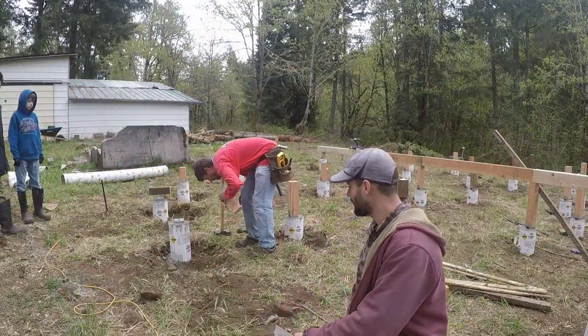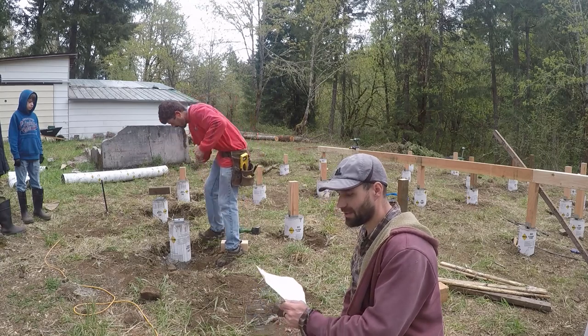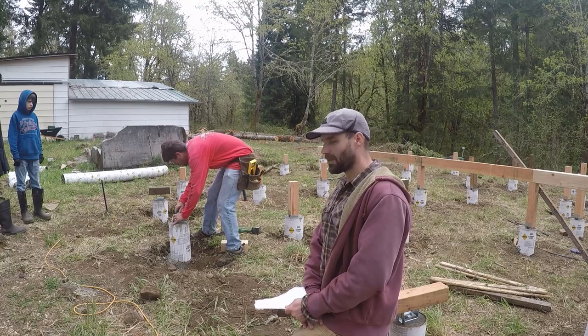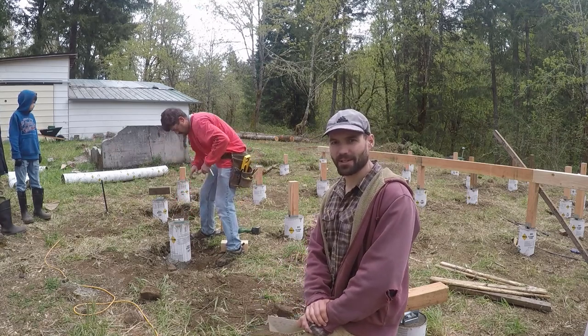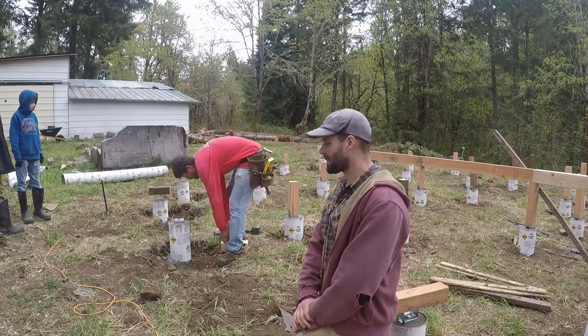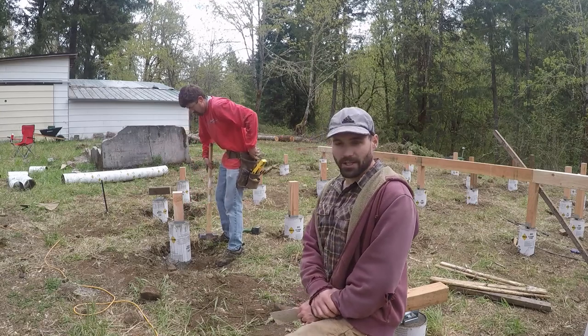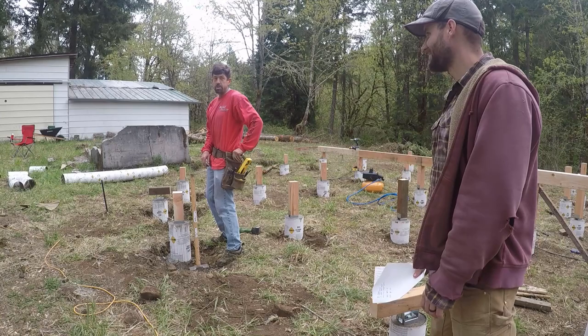We cut all the posts. Gary's finishing hammering them in and we're about to break for lunch. I've got to buy some more supplies — one of the longest four by sixes I got was twisted so bad we just have to go get another one. Hopefully I can find that without having to drive very far. But we're looking good — unless Gary thinks we're not looking good. I always look good.